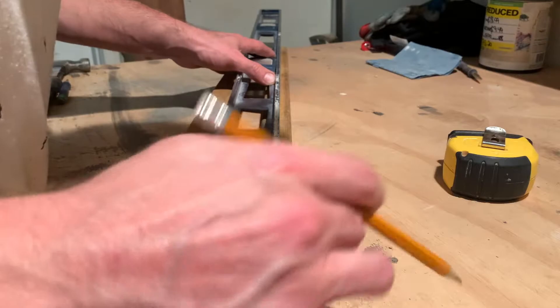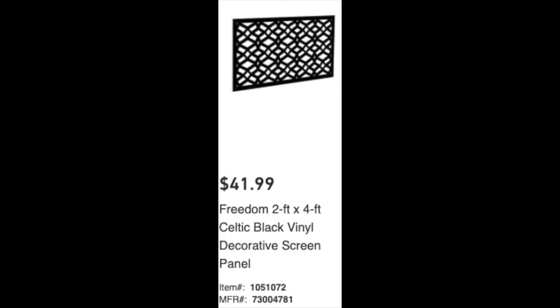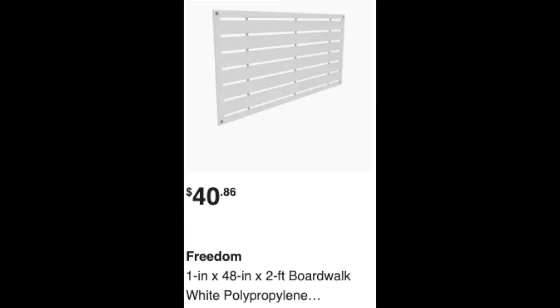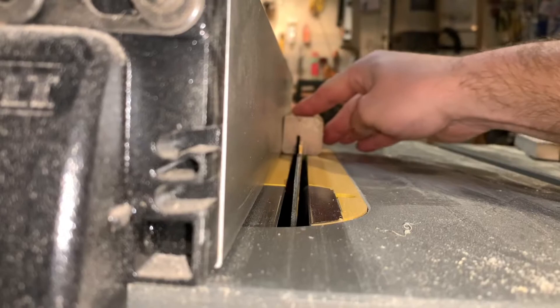I used a level just to make the marking easier all the way down the spindle. Now this design is very versatile. There's a lot of different screens that you can pick from — just showing you a couple of examples available from both Home Depot and Lowe's. Some people have even used lattice like this as a privacy screen.